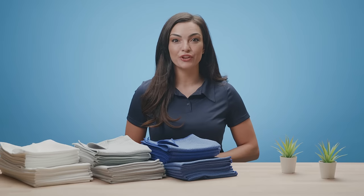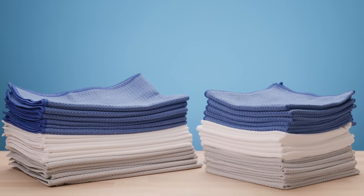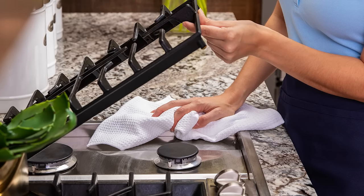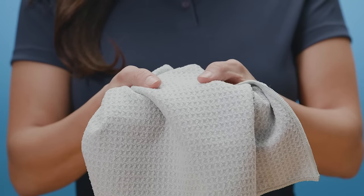Tackle any task that needs a streak-free shine with microfiber waffle towels from Microfiber Wholesale. Our microfiber waffle towels are perfect for streak-free applications. They're gentle enough for drying your favorite glassware and tough enough to handle scrubbing stainless steel around the stove. The specially designed waffle weave pattern wicks liquid away from the surface.